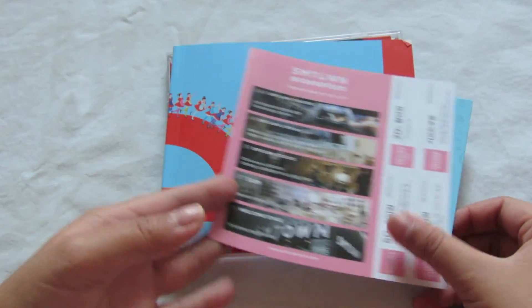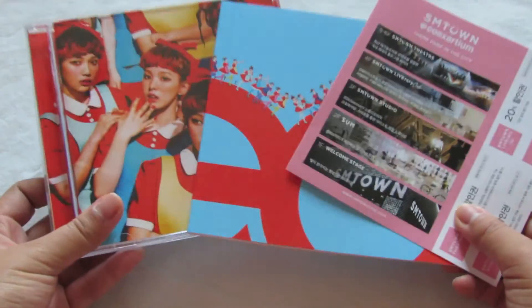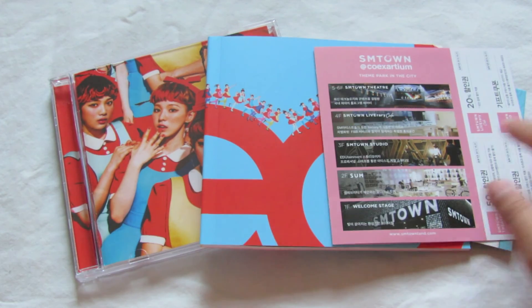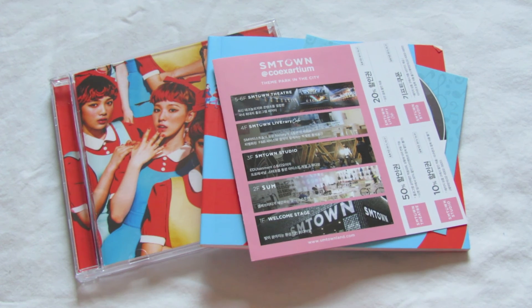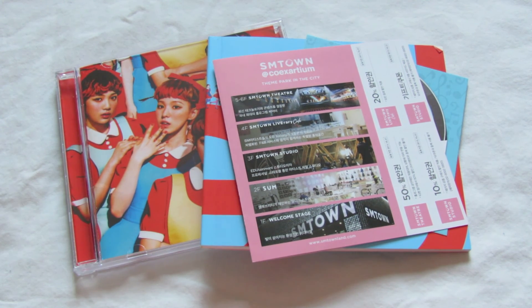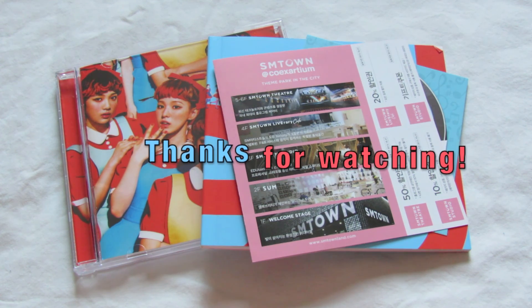So yeah, that was my unboxing for 'The Red.' I can't wait to put all the music on my phone — all the songs are super super good. This is one of my favorite albums of this year. If you didn't get a card for your album please let me know as well, because I don't know if it's just me or not. See you again next time, bye!